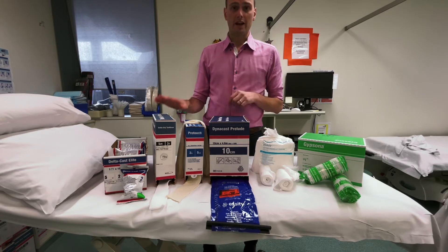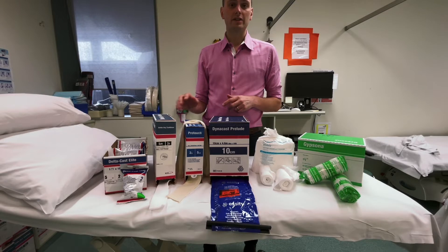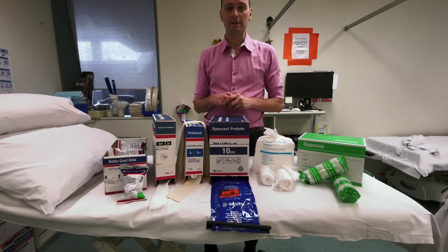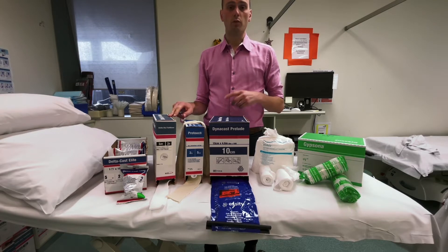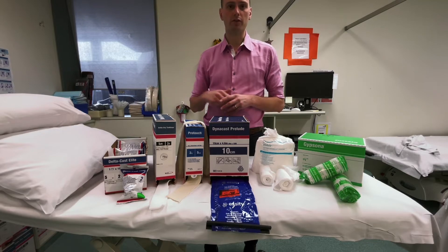Another option we discuss in our plaster instruction session is the Delta Dry, which is a version of a stocking that is actually waterproof. We typically use two layers of it, and patients can get it wet so long as they use a waterproof outer cast material, which is synthetic, and we talk about that later on.